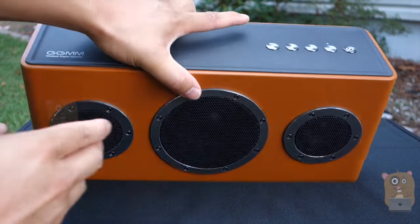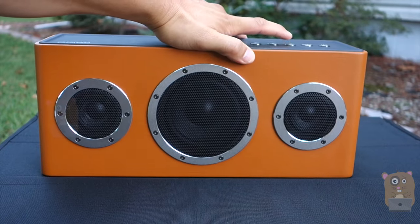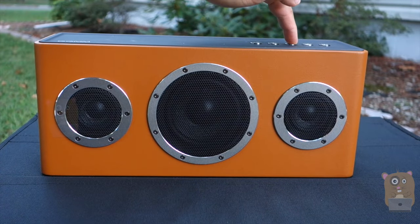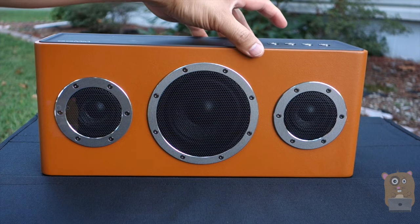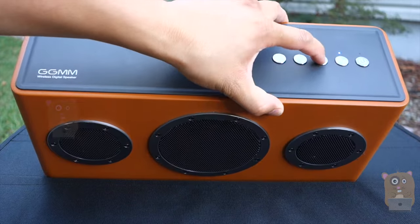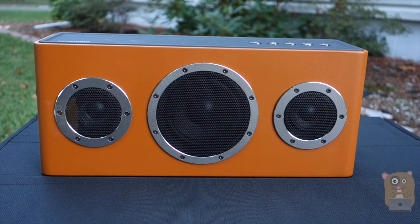For this speaker, on the top here is the bass button. If I press that, it will enhance the bass. I'm going to press it now. I don't think my camera speaker will pick it up, but the bass has increased a little bit. Pressing the bass button again now. And pausing the music.